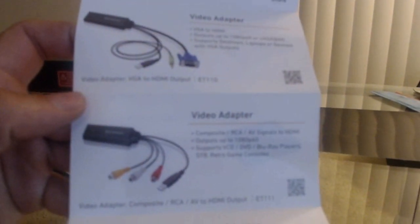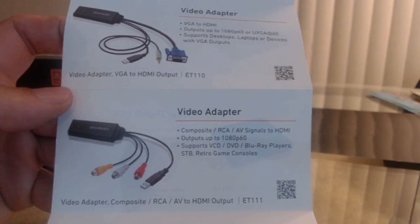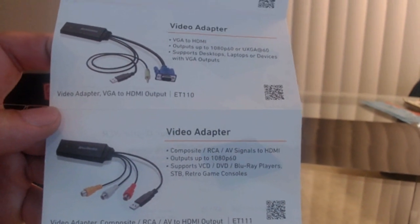Now, if you want to hook up something like a PS1 or a Dreamcast, you're probably going to use a different adapter. I have this one here with a composite connection — that's what you'll probably use. You're going to need one of these. These things run around 40 bucks.